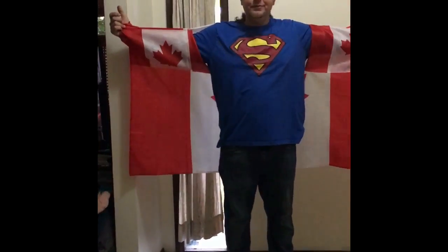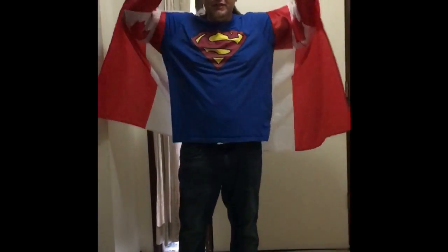Hey everybody, today we are reviewing the Canadian flag cape. It's really awesome. It makes you feel kind of like a superhero, maybe a professional wrestler.